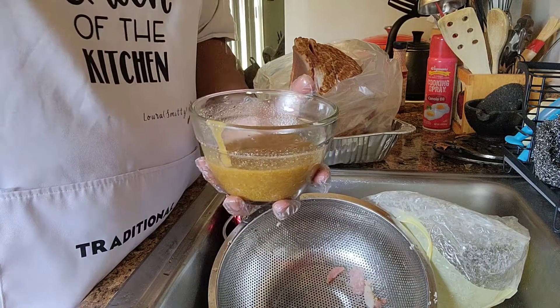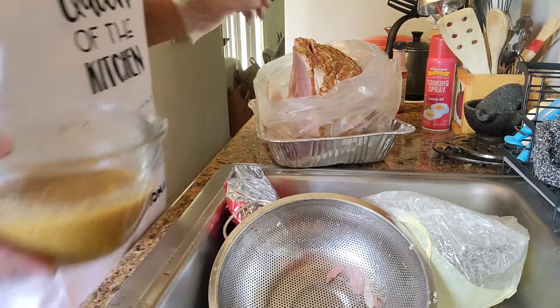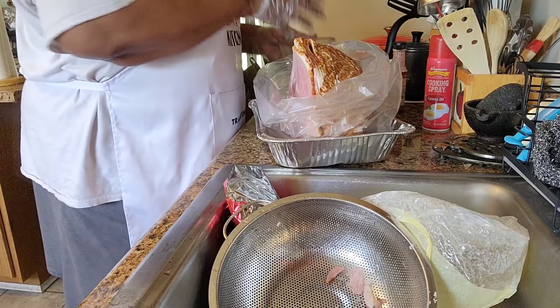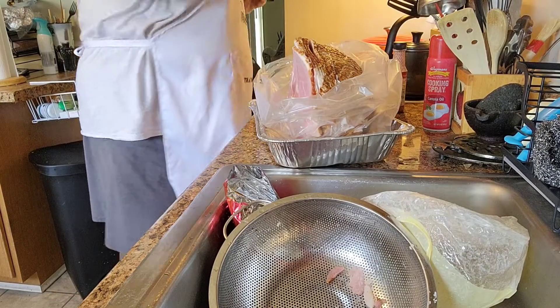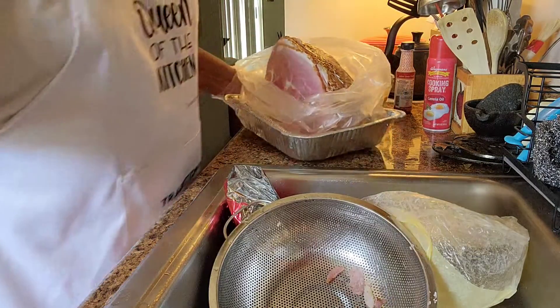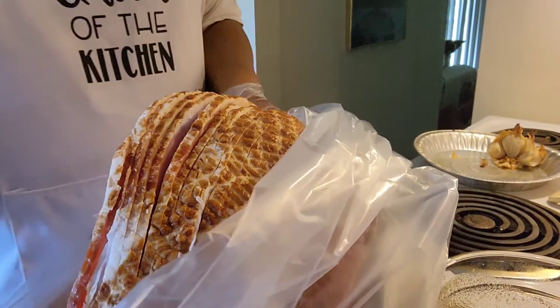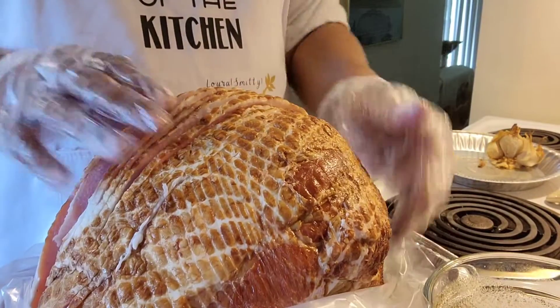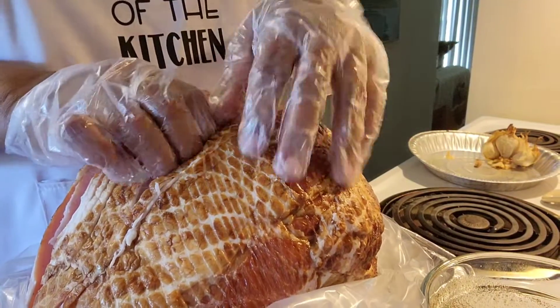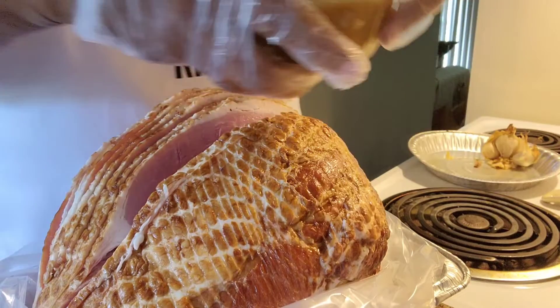Let's give it a taste. Very good. So I'm going to go ahead and start with my ham — it's spiral sliced. I'm going to make sure to work some of the glaze down into these layers of ham so that it can penetrate in there, and I'll just pour some in like so.